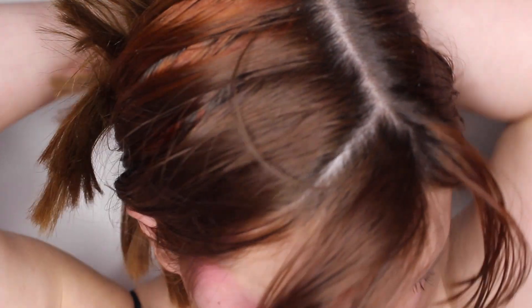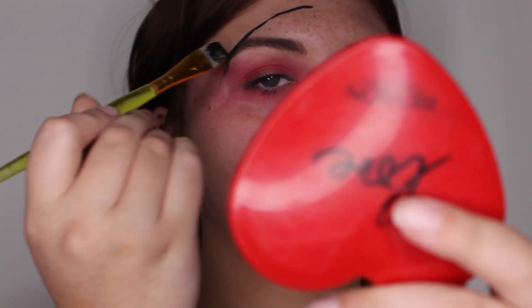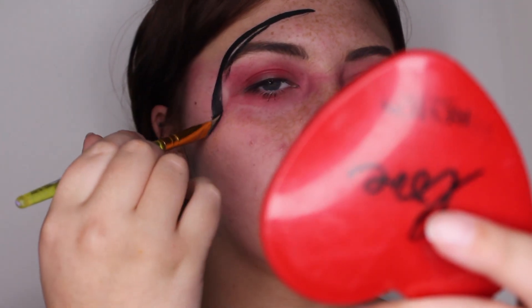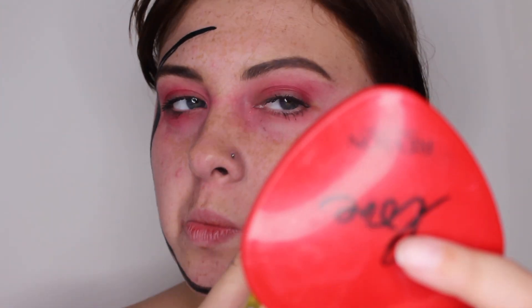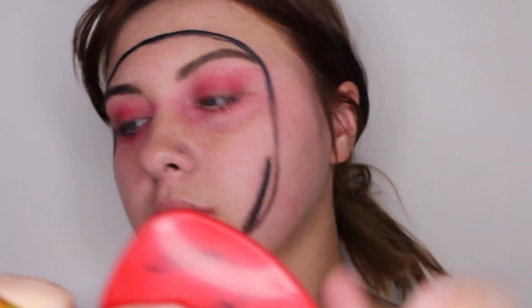Hello people of the internet and welcome back to my channel. I started this video by putting on a piece to cover my eyes because they're still red from the look I filmed before this. Then I'm going to grab my black face paint cake and paint a circle around my face. In the next clip it's not going to be a voiceover — it's going to be Bo and I talking because I just thought it was too funny not to include.